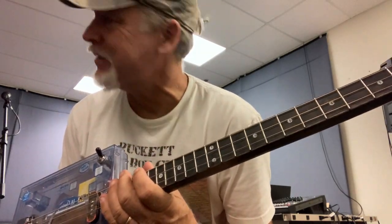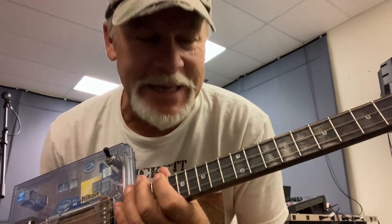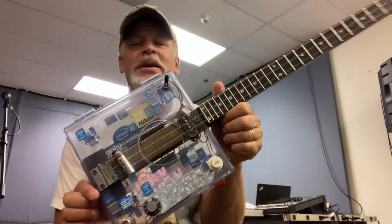So in this video I'm going to show you the cheesiest lick of all. Seriously, this is the cheesiest lick. And I don't want to say it's the easiest, but it's almost one of the easiest licks you'll ever play on a three-string Cigar Box guitar.